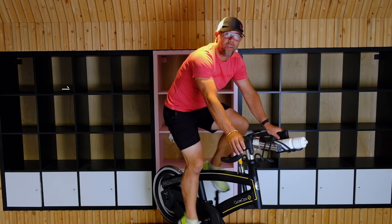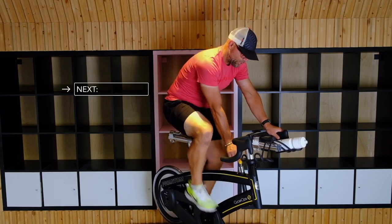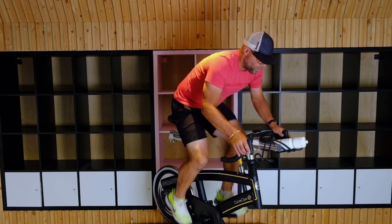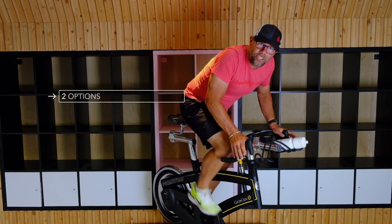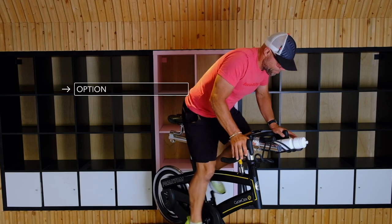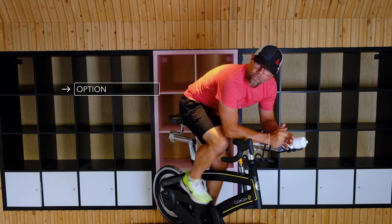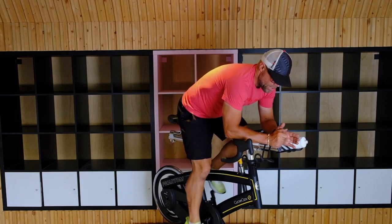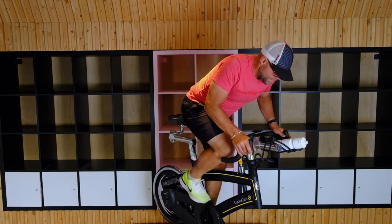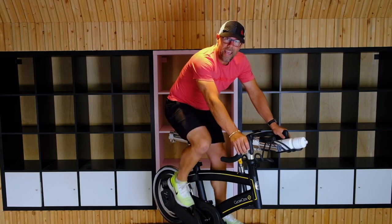The next position we're going to do is what's called the hover. So how this works is I'm just going to put a little bit of tension on just so it slows my legs down a little bit. And we're just going to go into the hover — you can do it one of two ways. You can do it like this, so you're still pedaling, or some people like to actually lean on the bars. So there's two ways to do that: leaning on bars or standing up. You're just kind of doing it like you're popping up on a hill. And then we're going to sit back down.